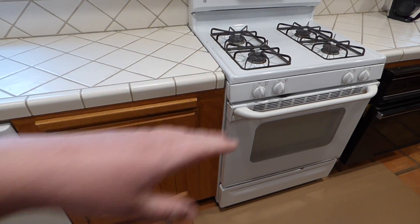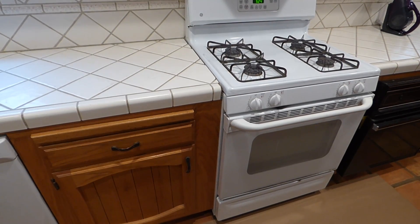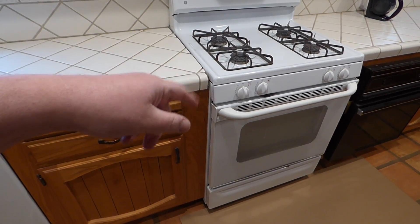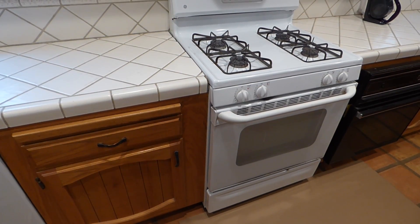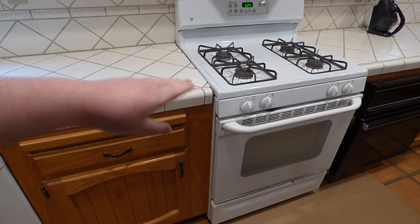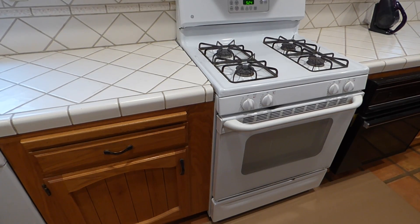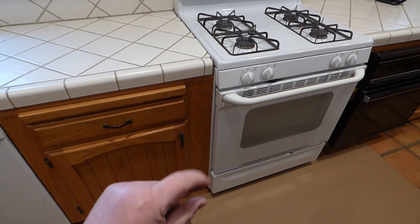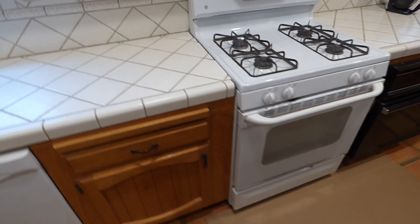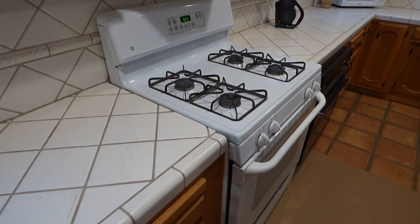Don't confuse a drop-in with a cooktop, which is just a cooktop by itself that sets into the counter. So: freestanding, drop-in, and there was also a version two that was flush with the top but sat on the floor. Anyway, enough history on that — what we're doing here is taking away the old one to get ready for the new one.